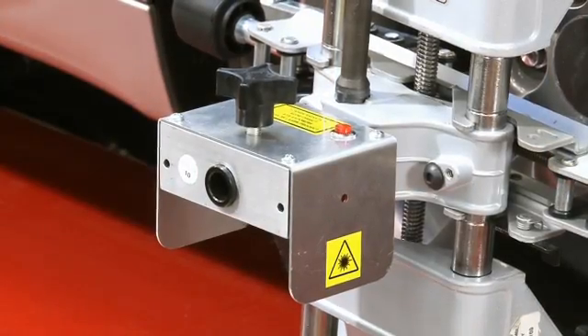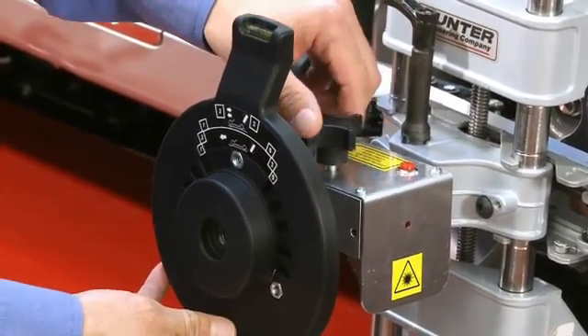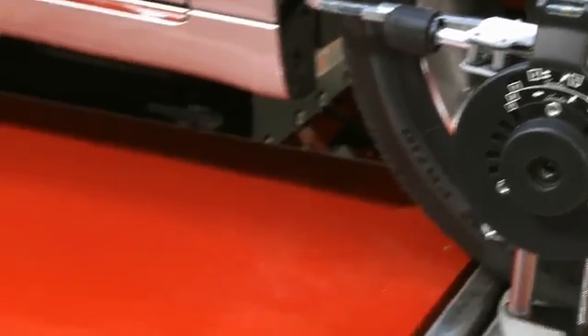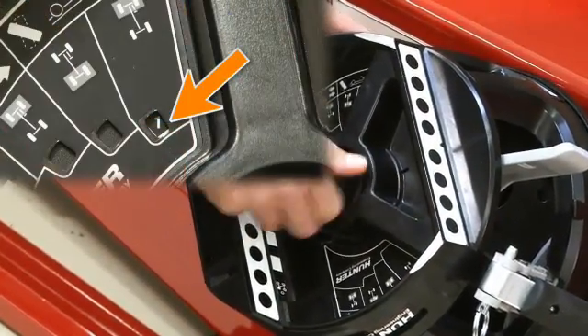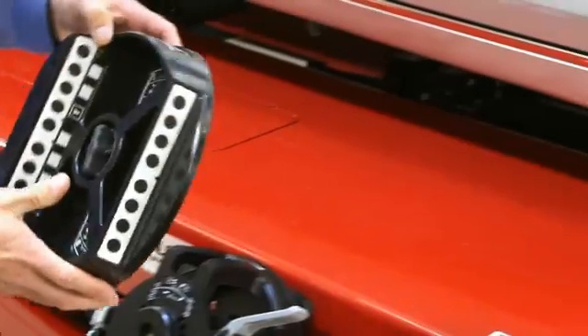Now, install the TD target to SCA adapter to the laser assembly. Center the level bubble and snug the lock knob. Next, note and record the orientation of the target to the clamp and remove it from the quick grip adapter.